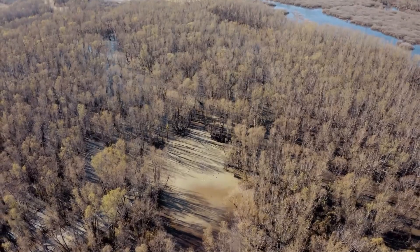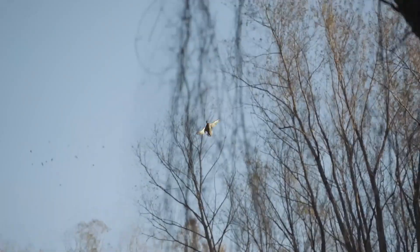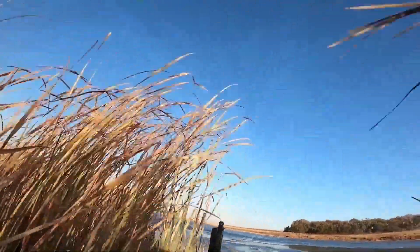Jump shooting is a technique that involves surprising ducks in their habitat and shooting them before they can fly away. This technique is most effective in larger bodies of water, such as rivers or lakes, where ducks have more space to fly away.